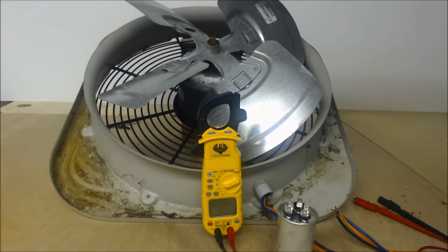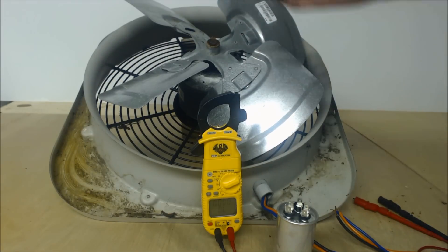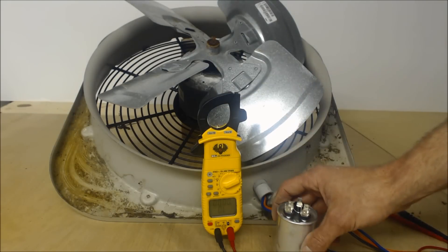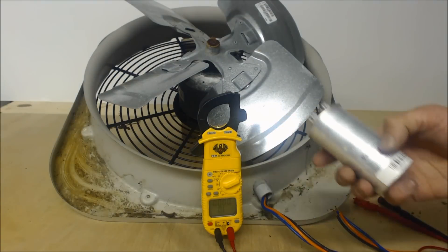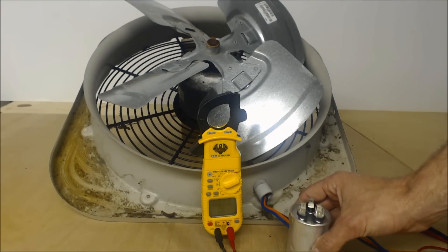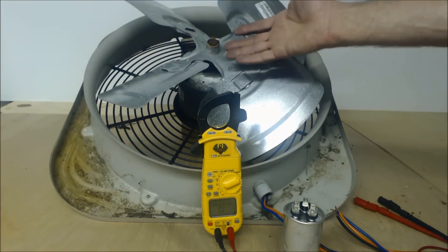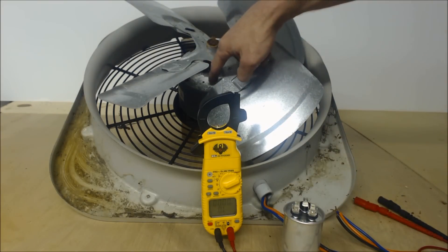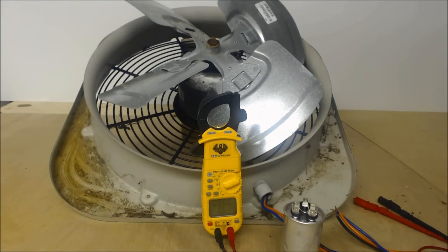You can actually see the motor label through the top of the unit, looking straight down. Whichever size is listed, that's what you need — if it needs a 5 µF, you put in a 5; if it needs a 7.5, you put in a 7.5. If you put a 5 µF in a motor that needs a 7.5, that's going to potentially cause overheating.